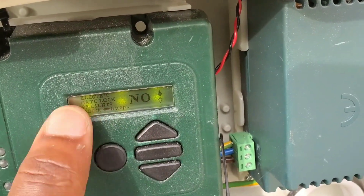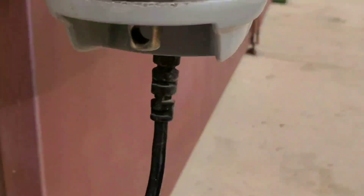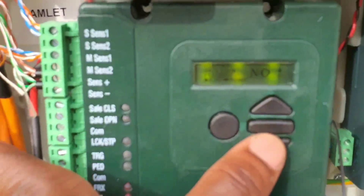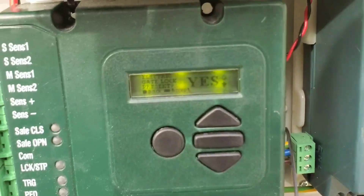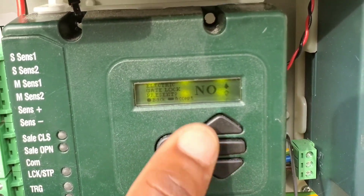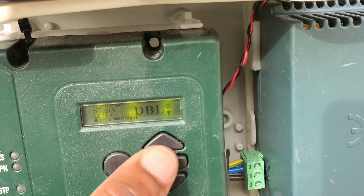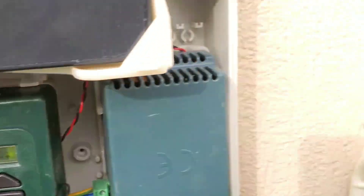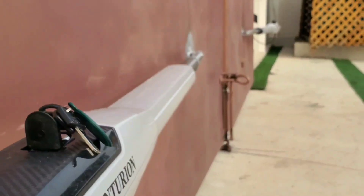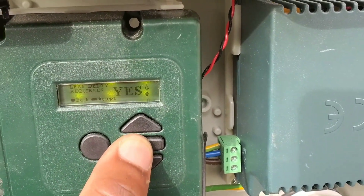Press the middle bar again. It says 'electric gate lock present' — in this case, no, because we have our own stopper installed. If you have one, just click yes by pressing one of the arrows to select yes. Press the middle button to continue. It says 'single or double lift' — we have a double lift in this case, which is DBR (double). So let's go forward.